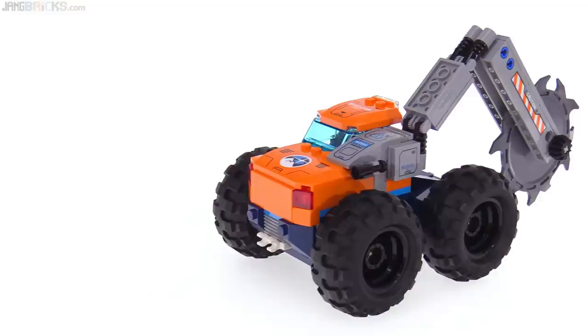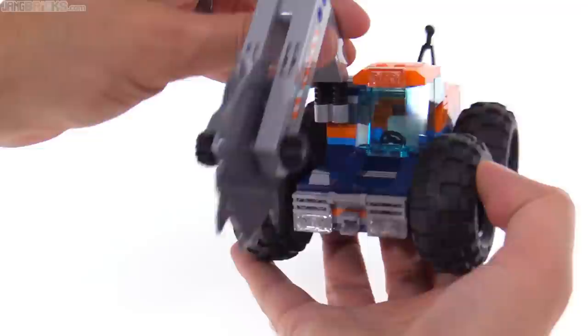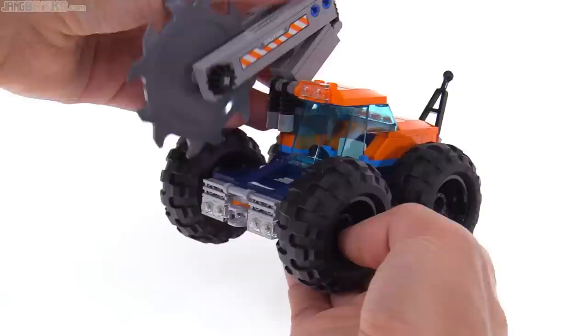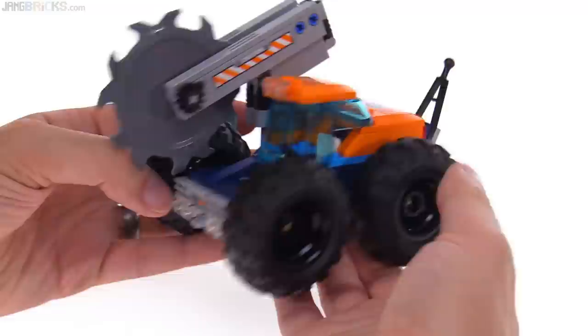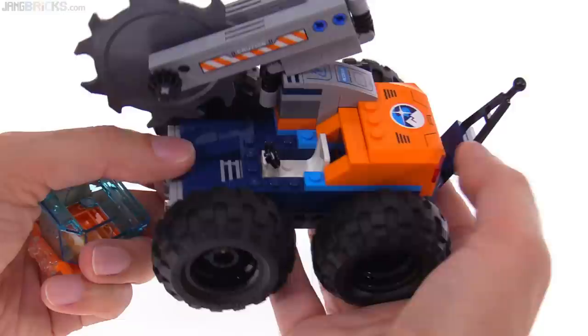It has the tow bar — you can easily just pull it off if it annoys you that it's sticking out, or you can fold it up when it's not in use. It has the receptacle at the front so you can put it into a line of trailers to be towed. Just bring the blade in, bring the arm down nice and close, and you can put it right in line. The operator just gets a steering wheel in the front, and I think that's fine.